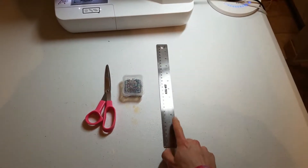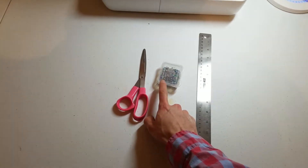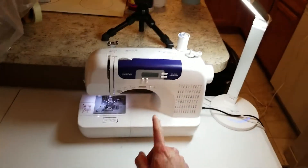For this tutorial you're going to need a ruler, some pins, scissors, and a sewing machine.